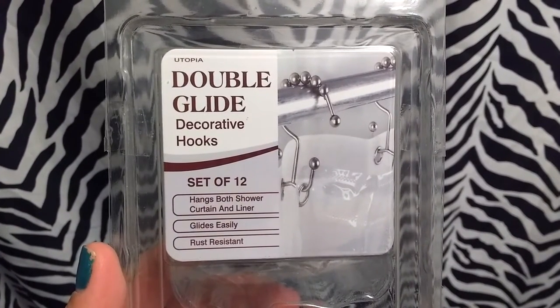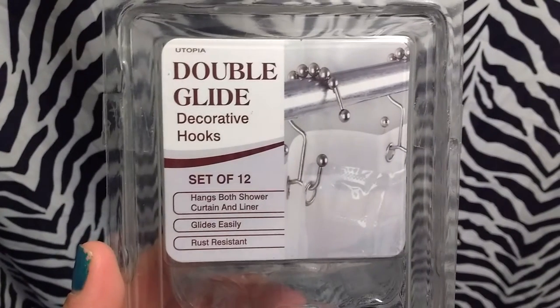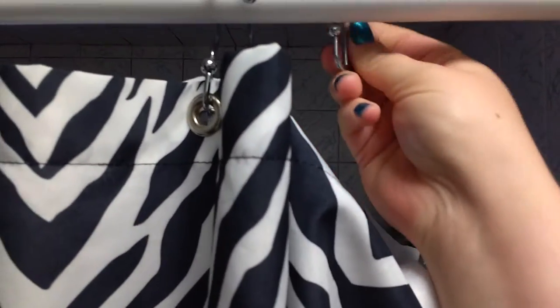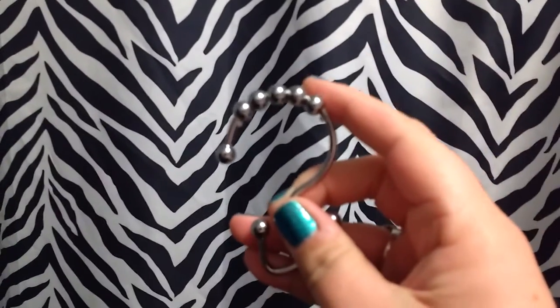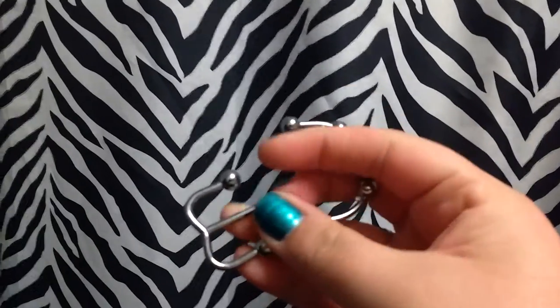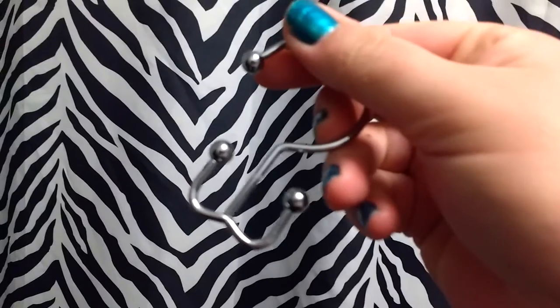I'm going to show you these Utopia Double Glide Decorative Hooks — this set is 12, they're for your curtain. They have these hooks which are really easy to use — I can show you, I'm doing it one handed right here. They've got these little hooks, 12 of them in a set. They have these rolling beads right here that make it easy to roll back and forth. Then they have these double hooks right here, allowing you to put two different shower curtains or a shower curtain and a liner.